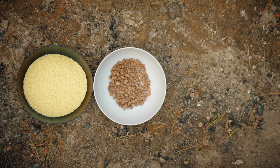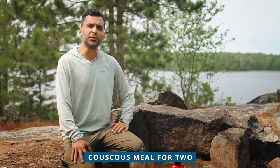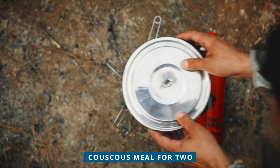The basic ingredients behind a one-pot wonder are simple: grain, protein, vegetable, and a slice of cheese on top. To start, I'm going to do a basic couscous meal for two. The most involved part of this meal is measuring the ingredients and boiling water. It's that simple.